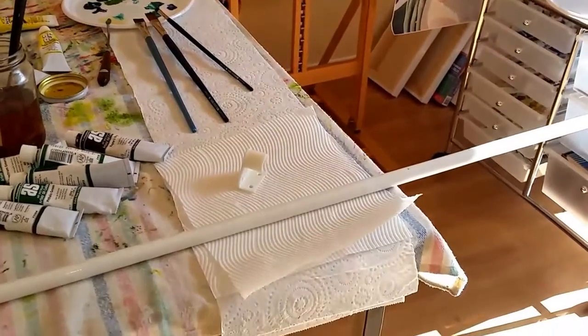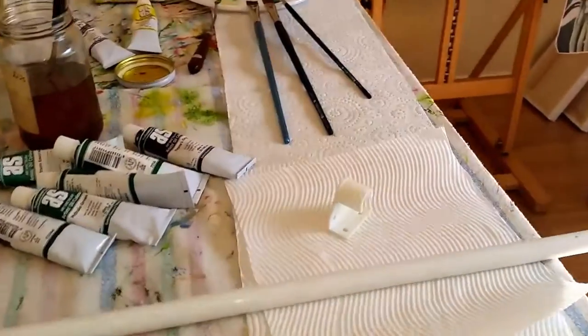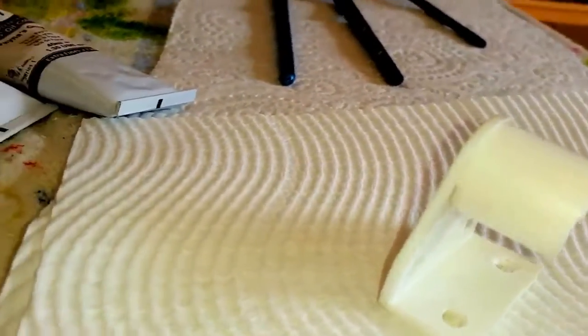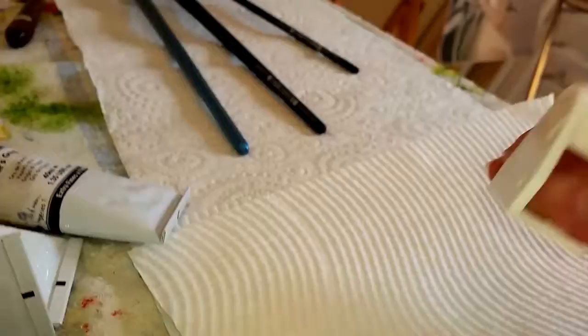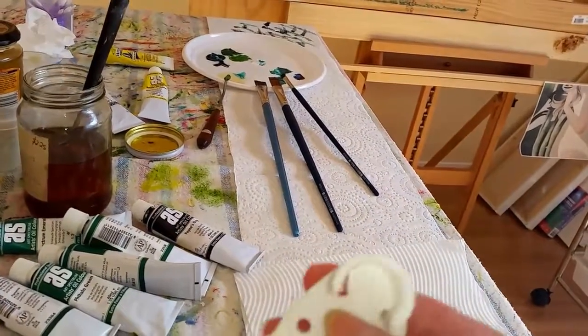Hi everyone, this is a video showing you how to make a mahl stick. This is the best mahl stick you can make — it uses an attachment for a curtain rod that you can get from any hardware store, and that's going to go onto the end of my mahl stick.